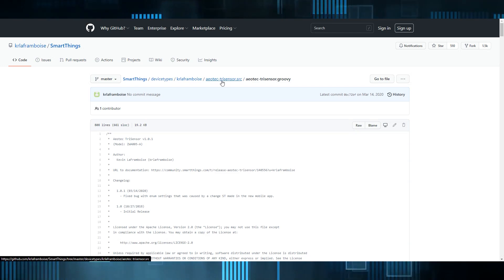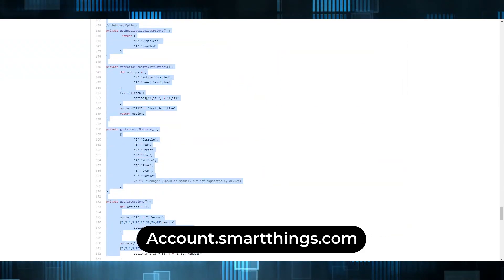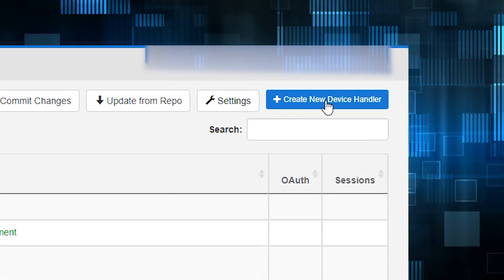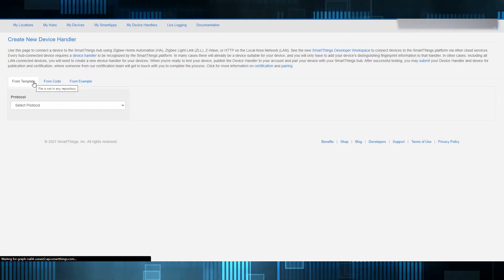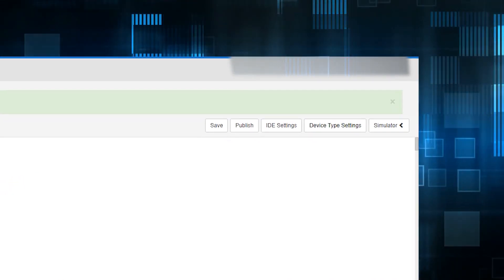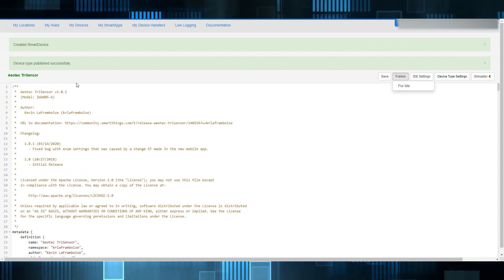Next, we'll need to grab the code for the custom device handler — I'll put the link in the description for you. Copy the code and head to account.smartthings.com. Hit My Device Handlers, then Create New, From Code. Paste in the code and hit OK. Hit Publish, then For Me. Your Device Handler is installed!